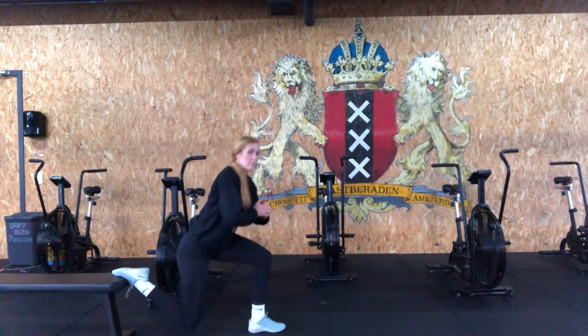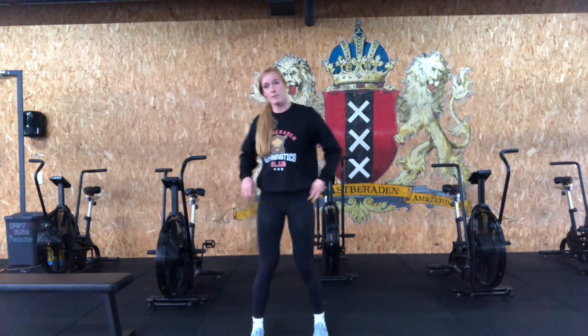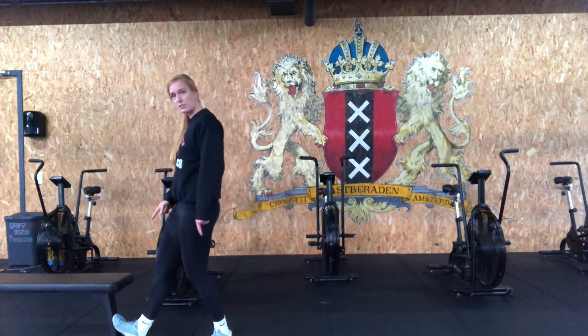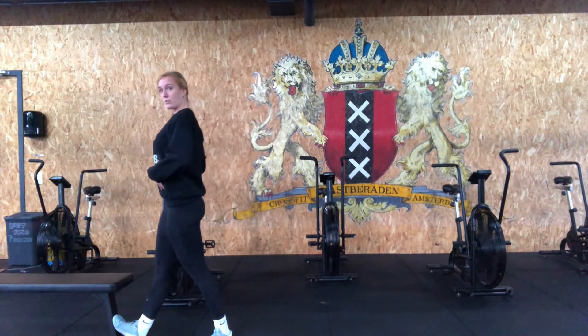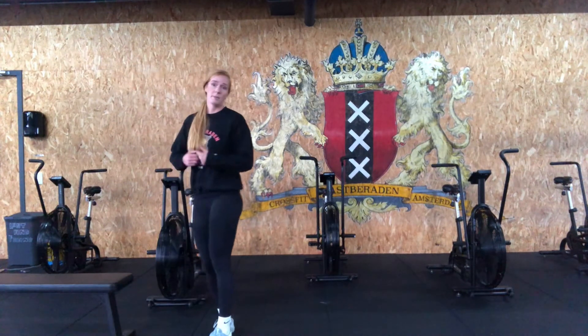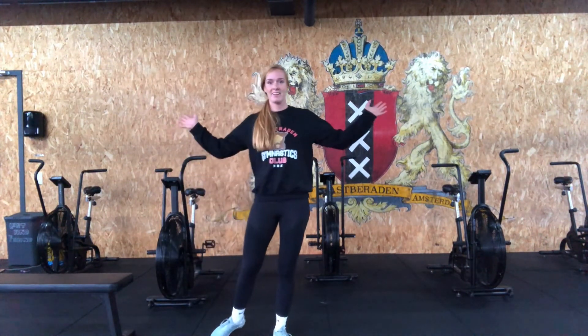Then finish off by giving your calves some love. Get your toe up against the ridge, press your heel into the floor, and then press your body to the front stretching out your calf. Minute on each side as well. Done — log your score and I'll see you next time.